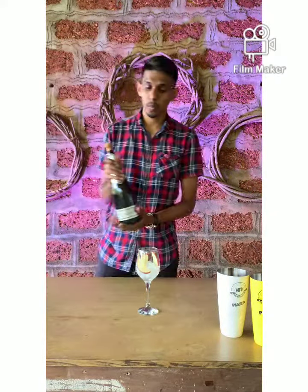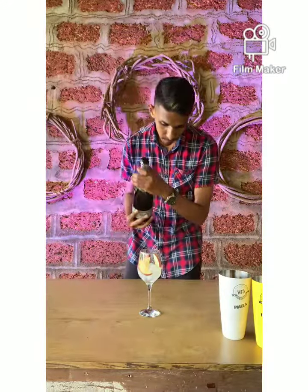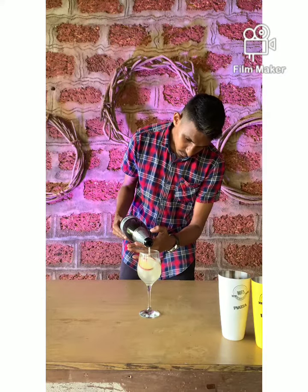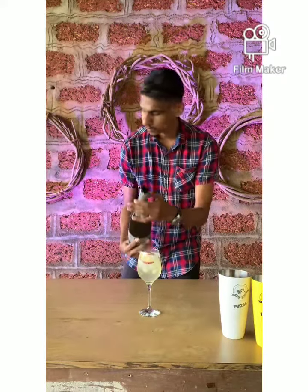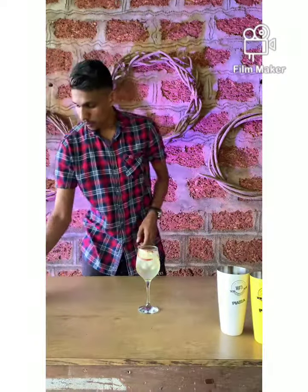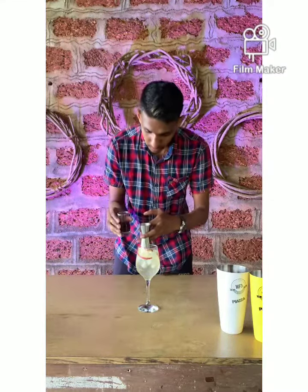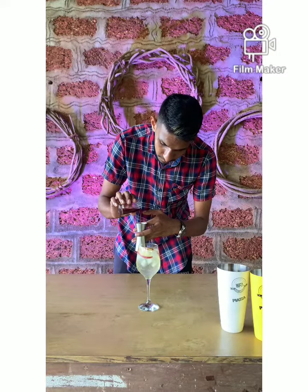Now we are going to pour our champagne — around 80 ml. And now we are going to add the final ingredient, which is the blueberry syrup. It's a homemade syrup and we are going to pour around 30 ml.